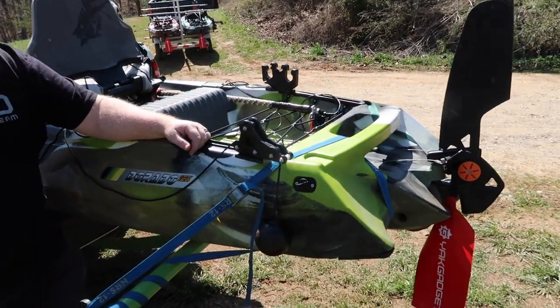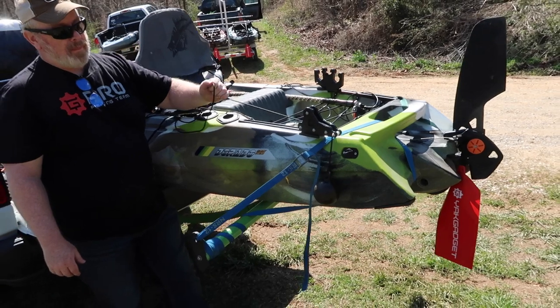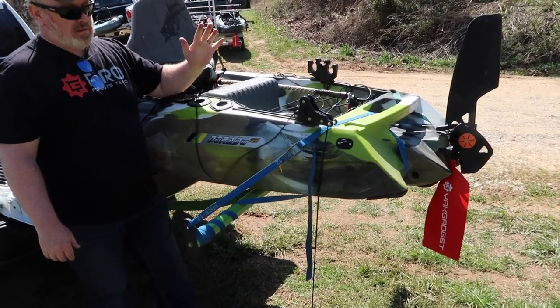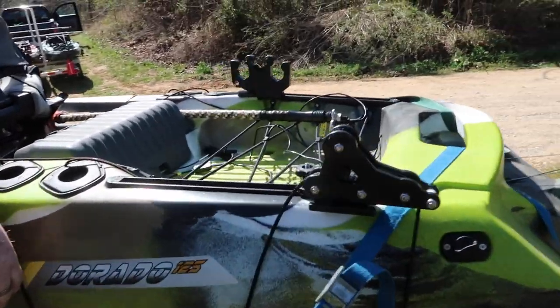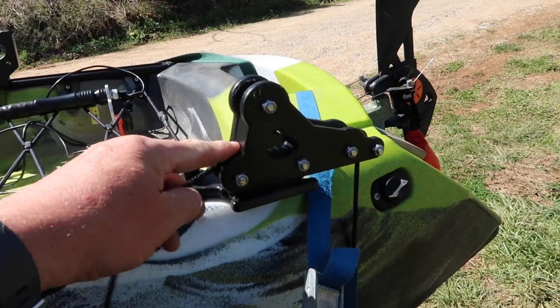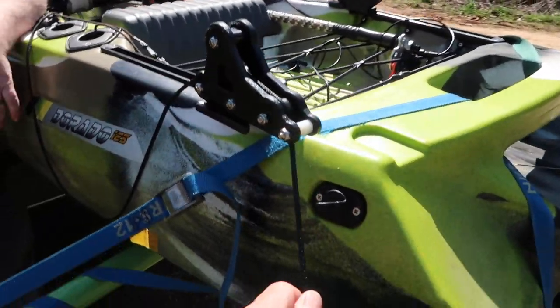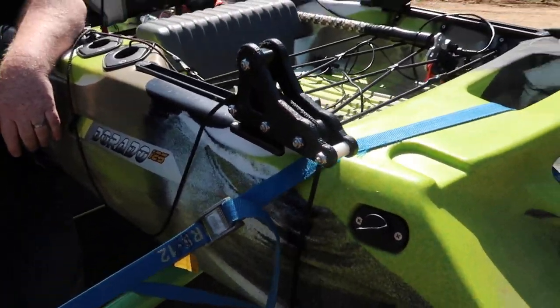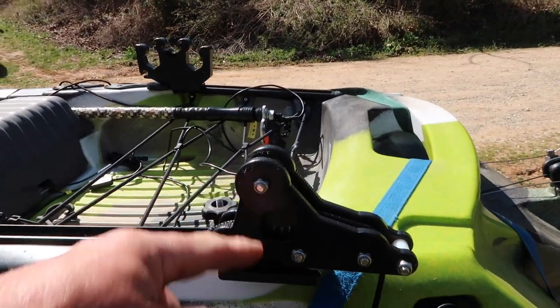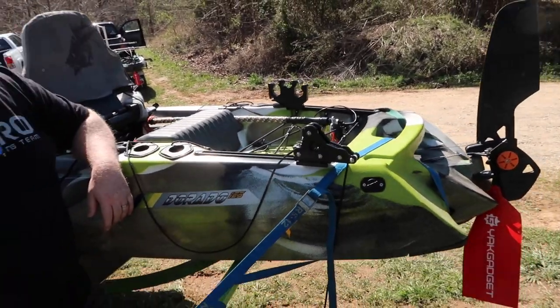Let me show you — drop it all the way down, then let go of it. What happens when you let go is this right here rolls in and locks. So when it locks, it pulls and you're locked in. I just wanted to point out that part — that's genius. I really like that a lot.